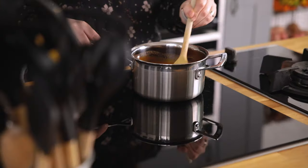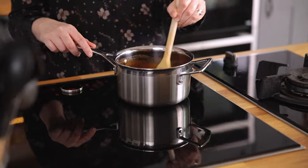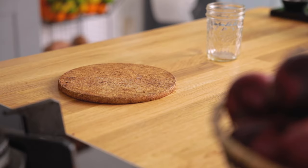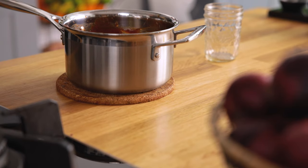Stir it all together, heat over a medium to high heat until boiling, and then simmer for five minutes. Take off the heat and allow to cool before serving or storing — and that's it, that's my delicious homemade barbecue sauce.